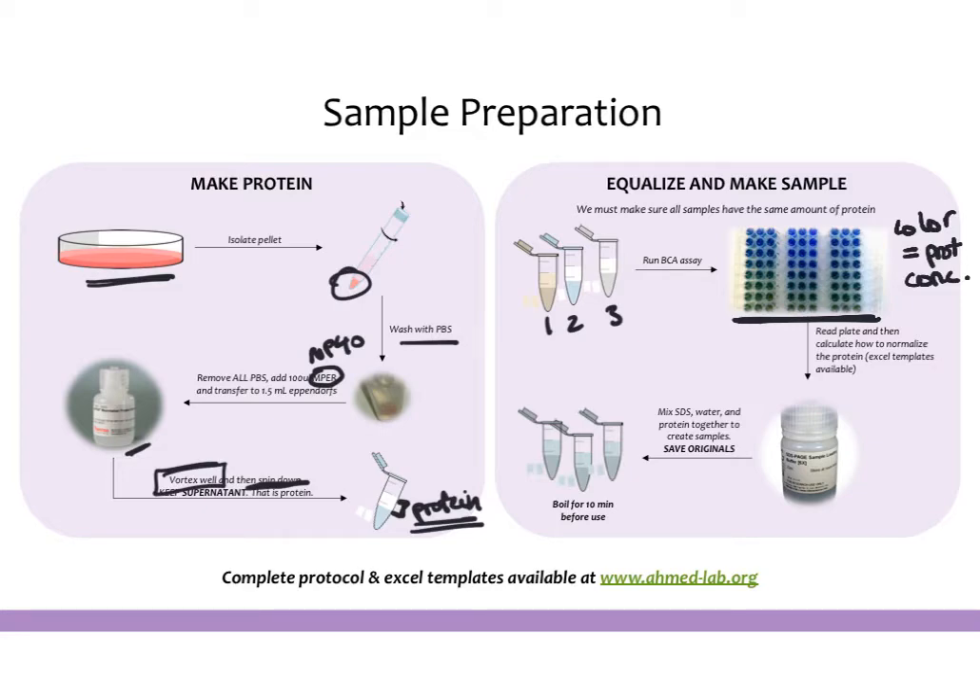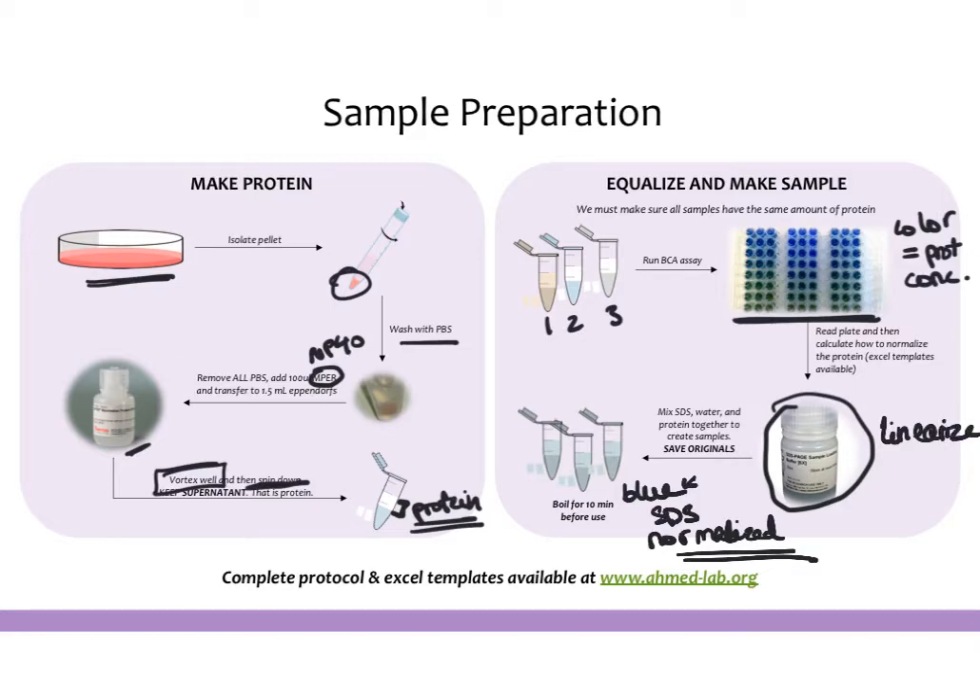Once you have your protein amounts, you add SDS into your samples along with water to make your final normalized samples, which will be blue in color. These are samples that are ready to load. A good thing to keep in mind is that if you're loading a sample into a gel for a Western blot, it should be blue because it should have SDS in it. SDS is important because it linearizes the proteins so that they migrate to the correct size. You then boil the sample to complete the denaturing and linearizing process, and then load it into your gel.